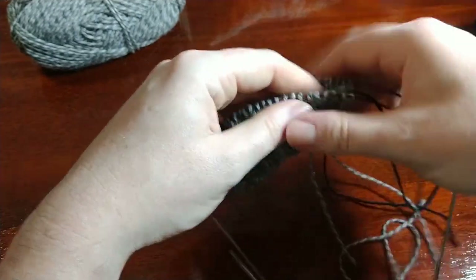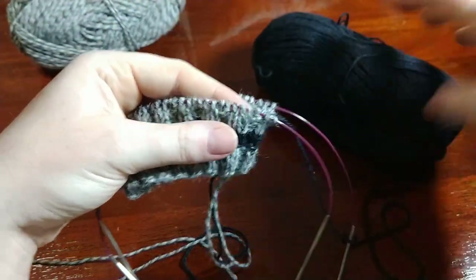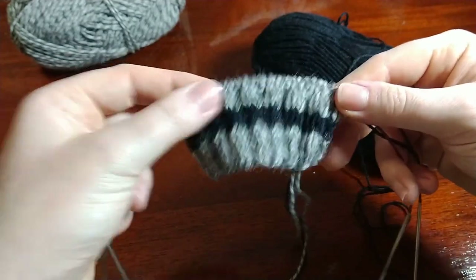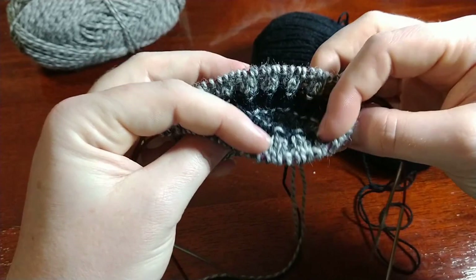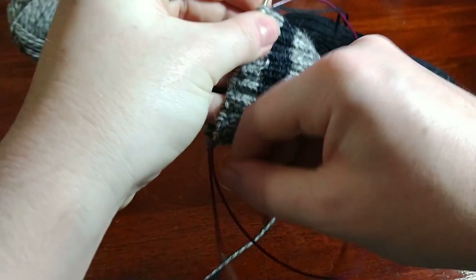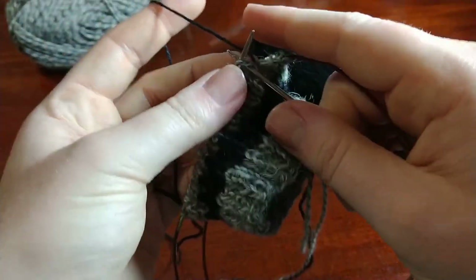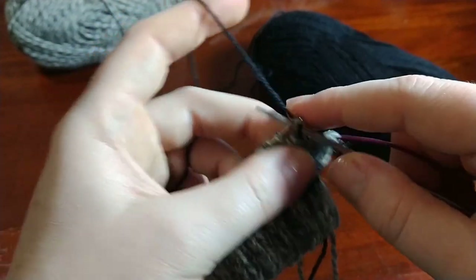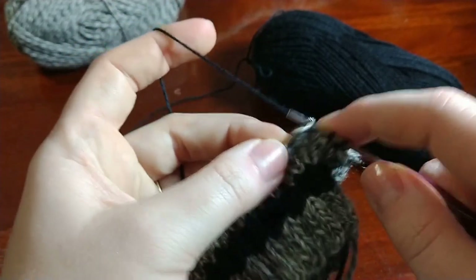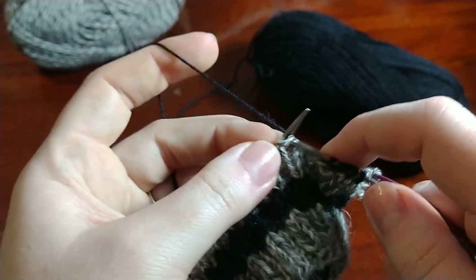Bring that end to the inside of the sock. Now there should just be your main color attached to the working yarn. All these ends hanging out in your sock we'll come back and weave in later when we finish knitting the whole sock. If you're the type of person who likes to weave in as you go, more power to you. So I'm just going to start knitting around - we're finished with the ribbing. Just knit all the stitches around on all the rows. This black was carried up on the inside so don't pull that first stitch too tight.